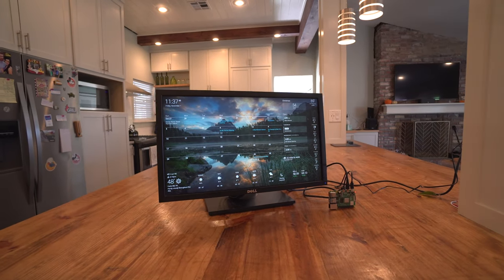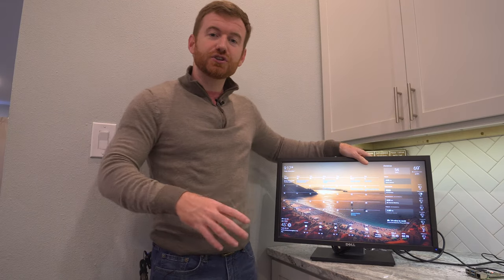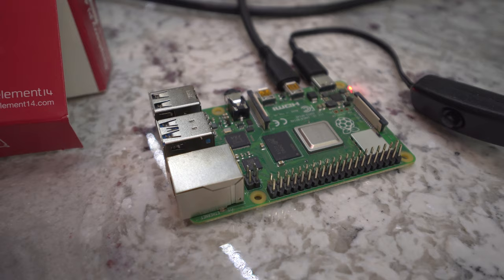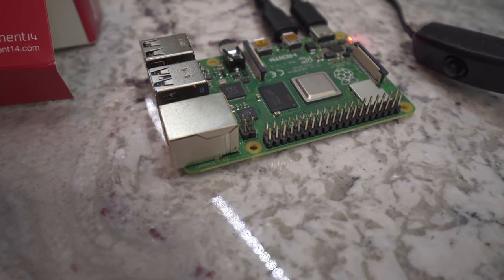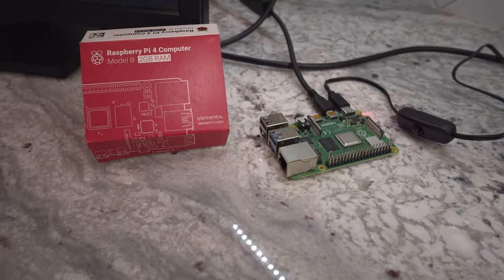There are tons of videos online detailing exactly how you do this. I wanted to do more of a high-level look at the two that I was looking into. A lot of people use Raspberry Pi and that's also what I'm using, but there are two main ways that you can split off on the software.